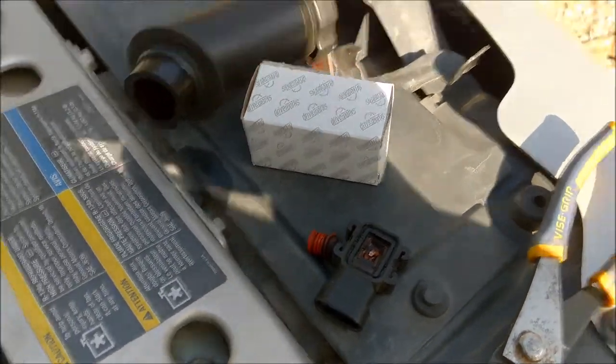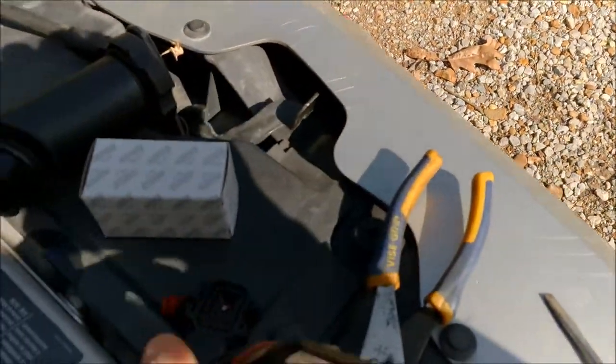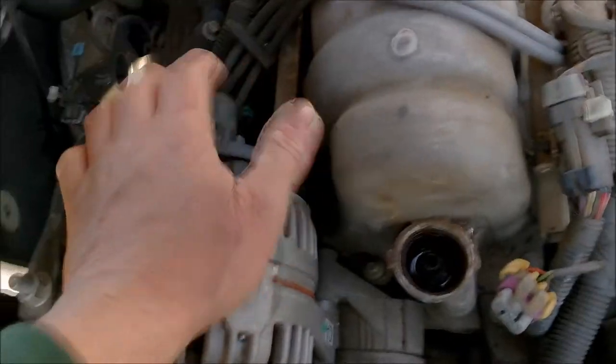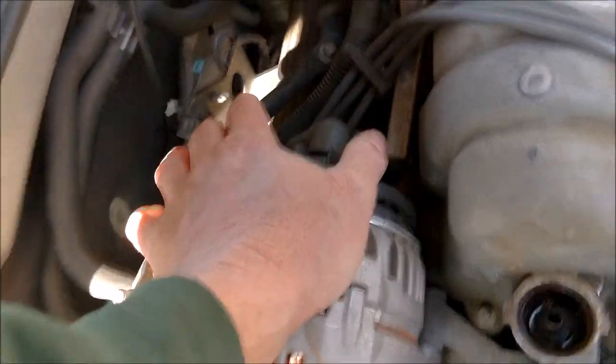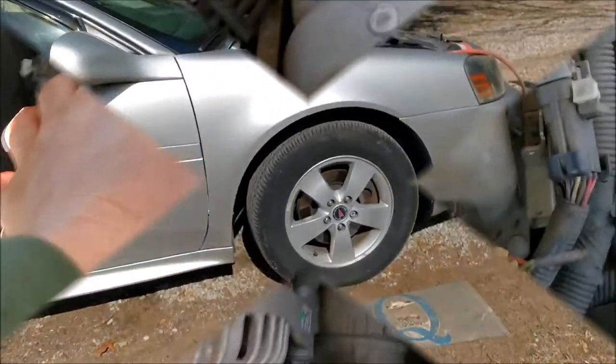This MAP sensor — manifold absolute pressure as they call it — would go right in the top of this piece, right there. So that'll all go back in here. I'm going to set the tripod up so you can watch me do it, and we'll see if this thing straightens up. Hang tight.